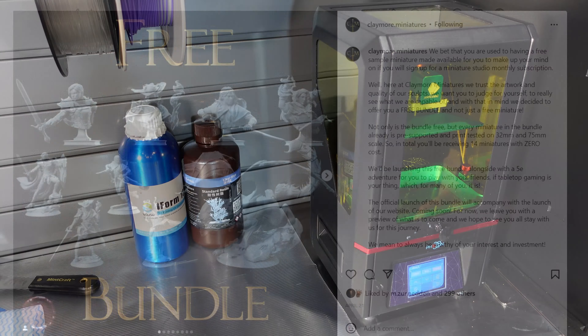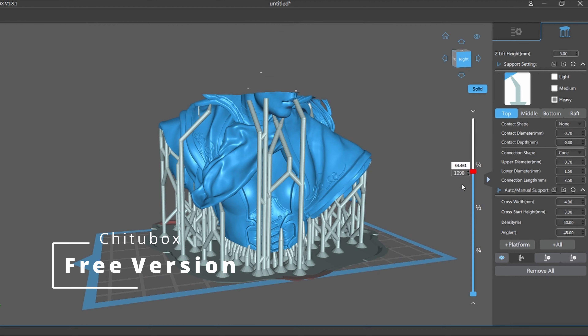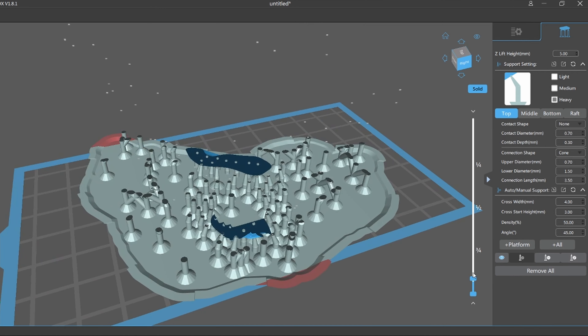I started off by loading in some resin that I was familiar with and I wanted to give myself a good benchmark to start off with. Now I've been using the free version of Chitubox for a while, so I just generated their auto supports on this bust and sliced it up.